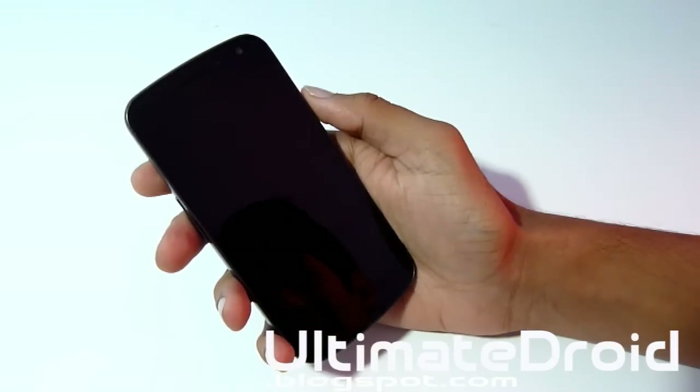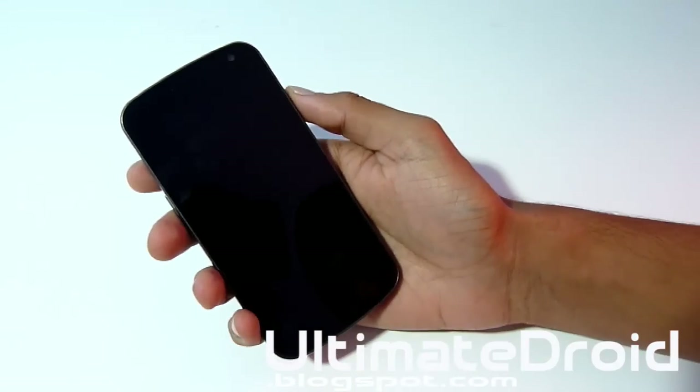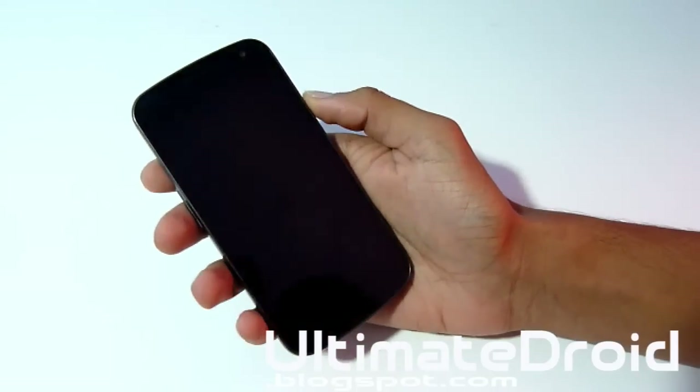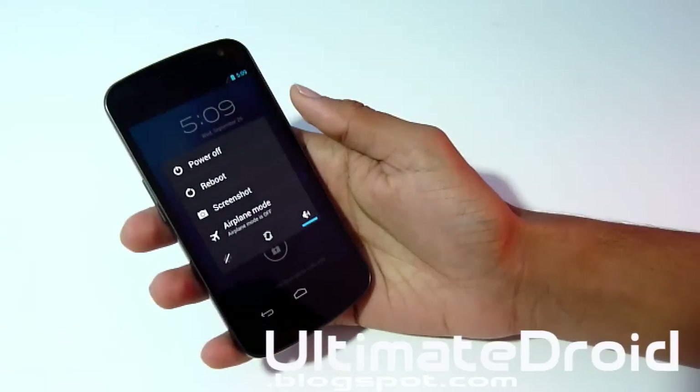Once you have that downloaded, transfer it onto your phone. Do not unzip that zip file — just transfer it onto your phone. It may come with GApps, and it will give you step-by-step directions on what to do with it.